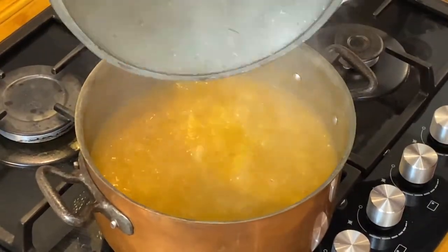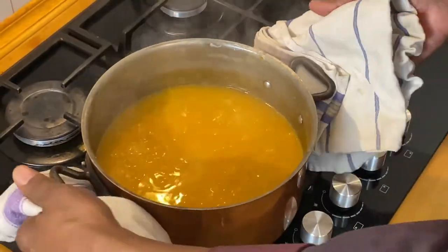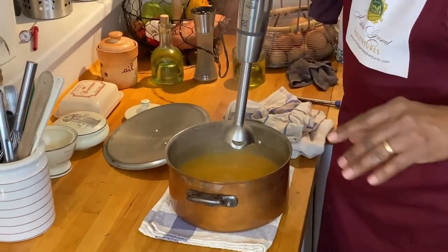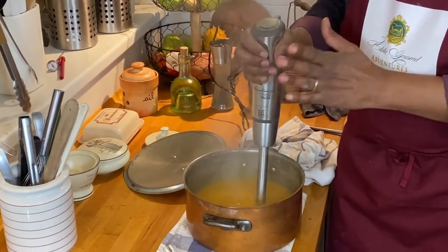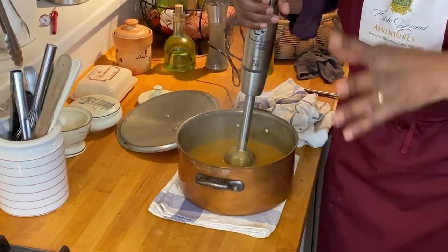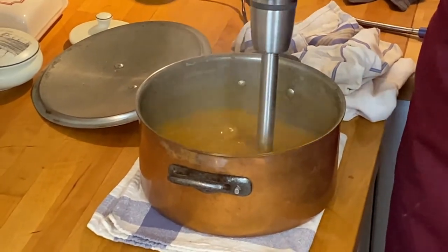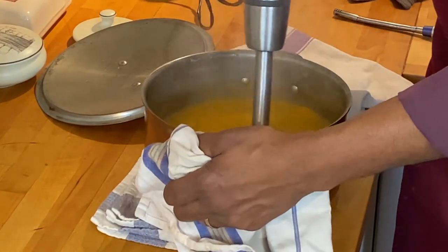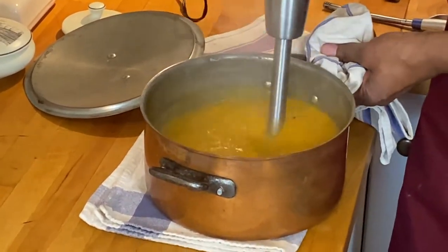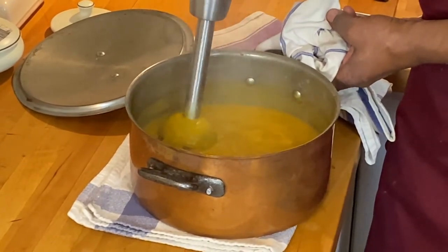Our soup has been simmering for about 25 minutes and it is ready to go. The aroma is incredible. Now we'll take it off and blend it with our submersible blender. It's a lot easier to use an immersion blender than a stand blender - with a stand blender you'd need to take it out about two cups at a time. With a submersible blender it's really helpful. I'll start on low, going around the pot to get the larger pieces whisked up, and then put it on high. If it's still too thick at this point, you can always add a little bit more chicken stock.